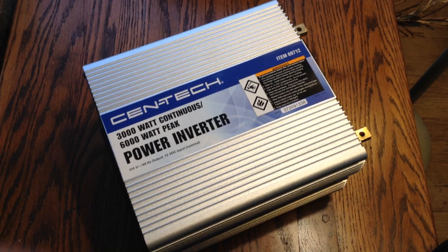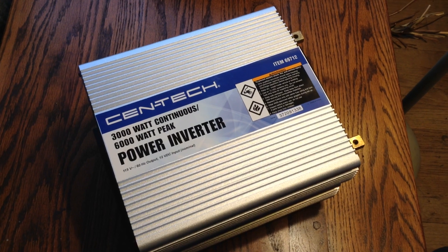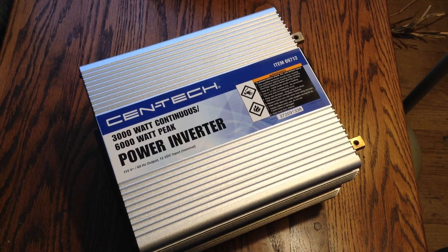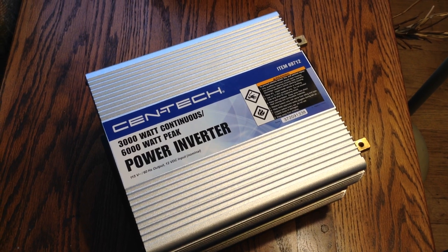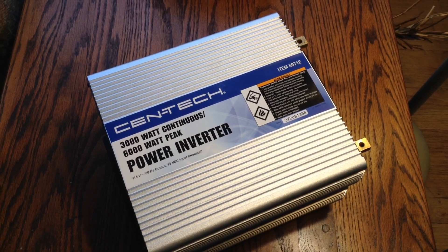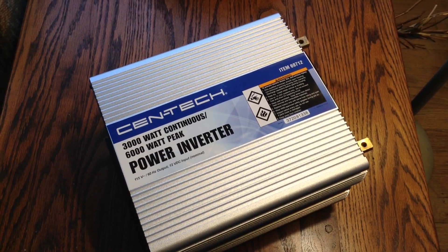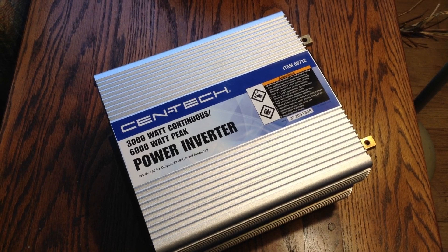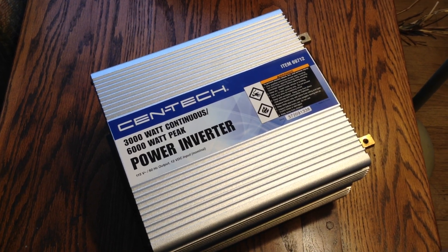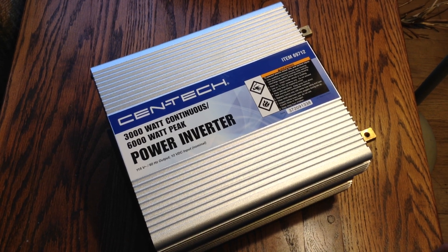This is the initial introduction review on the Centec, also known as Harbor Freight, 3,000 watt, 6,000 watt peak power inverter. I've been dealing with some stuff in my mobile workshop trailer, which normally has been using a 2,000 watt inverter. That was around a 2011 model of the Harbor Freight stuff — at that point it was called Chicago Electric, not Centec.